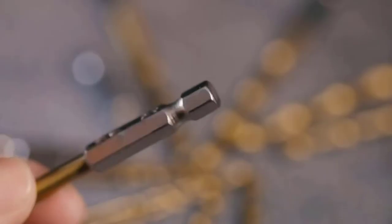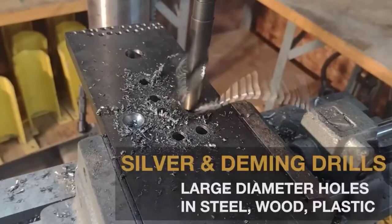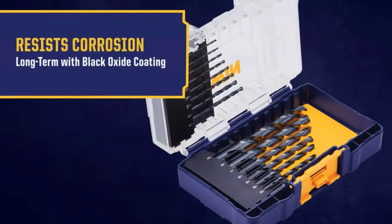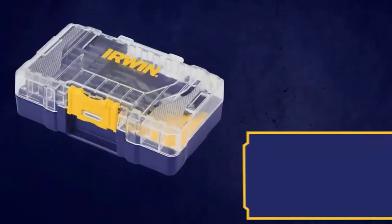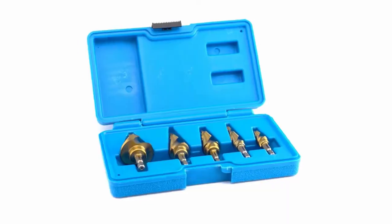Like any other profession, metalworking requires only the best tools to produce the desired results. Metalworking is an intricate field that entails using sophisticated materials to perfection. However, with many drill bits for metal, it can be challenging to know which is the best option for your business or household activities.